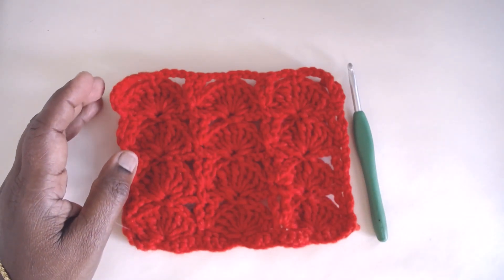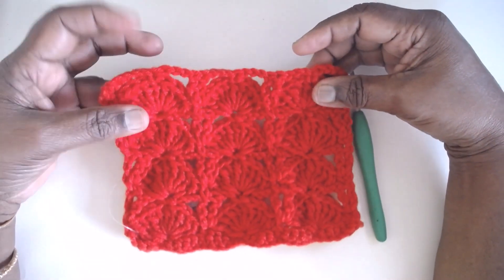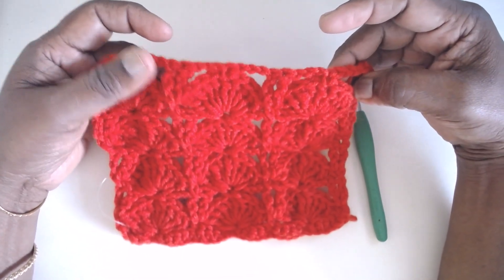Namaste friends, welcome to Learn with Jay, empowered by Magic Needles. Today I am here with a peacock stitch, also called the peacock fan stitch, and this stitch uses clusters or groups of treble crochets.